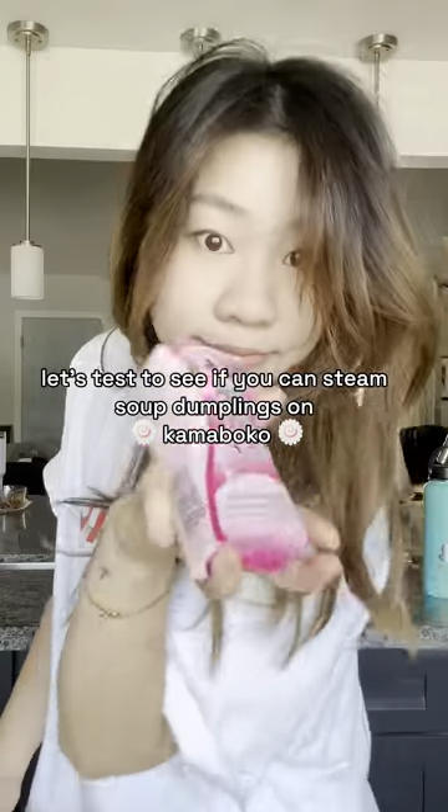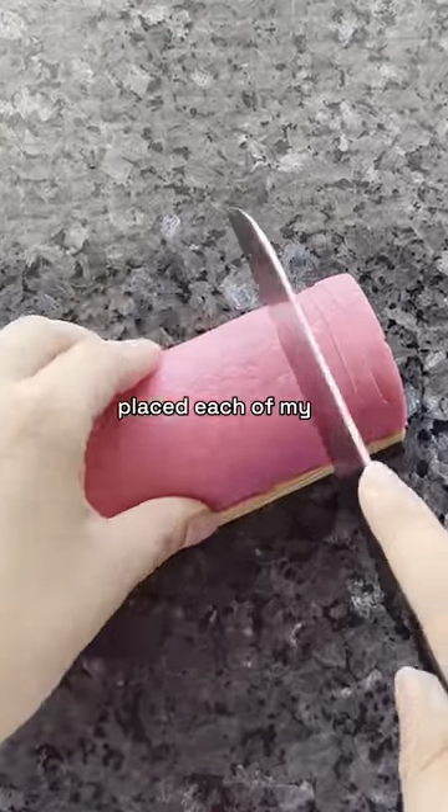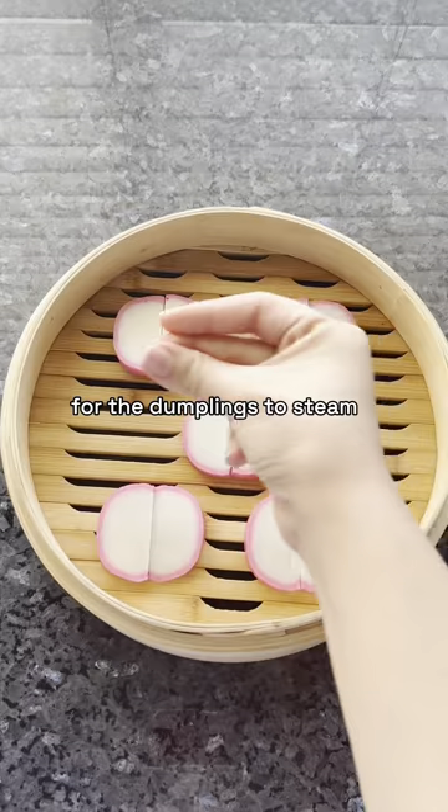Let's test to see if you can steam soup dumplings on kamaboko, also known as Japanese fish cake. I sliced the kamaboko into slices, placed each of my soup dumplings on their very own mini fish cake bowl, and waited 11 minutes for the dumplings to steam.